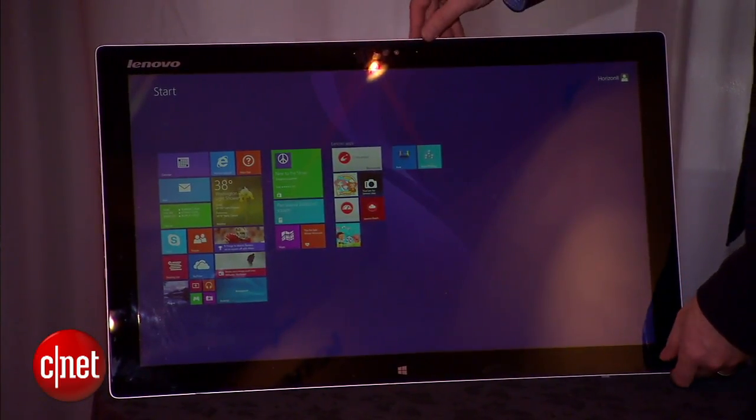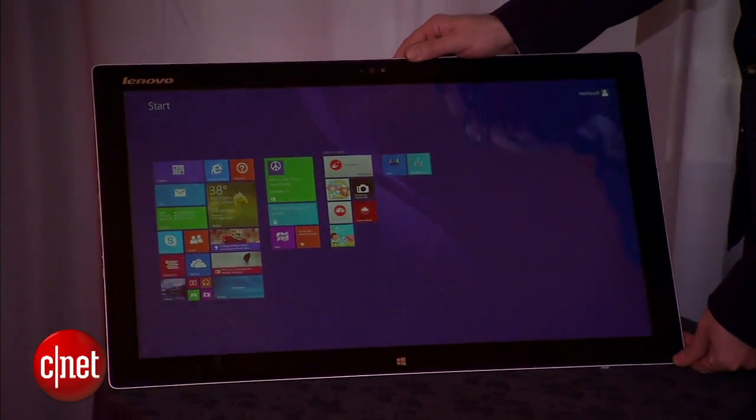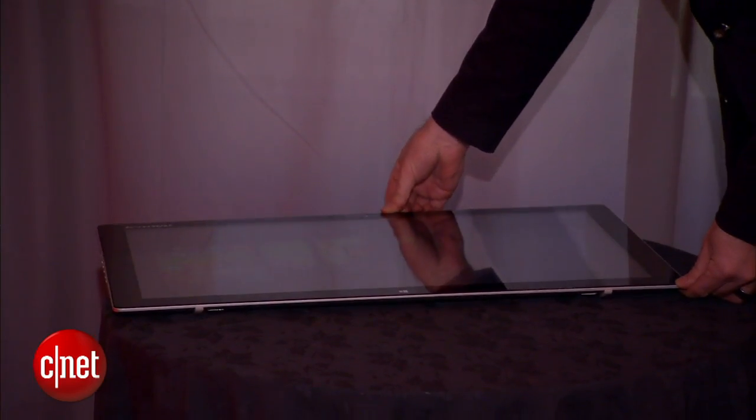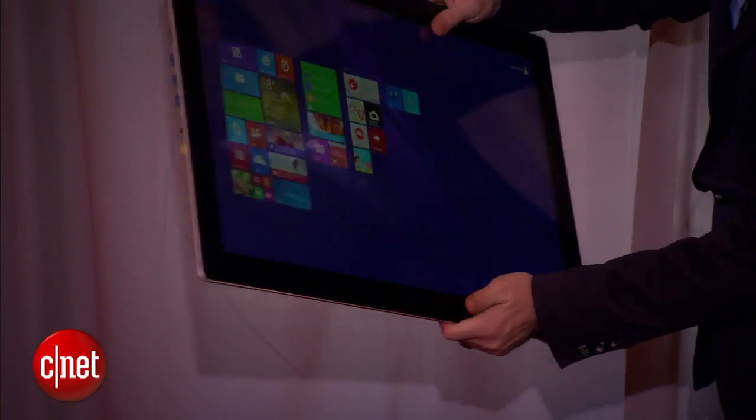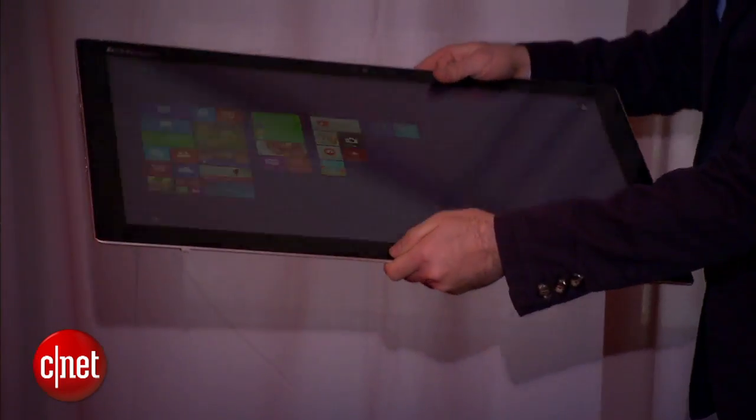This new version, besides being a little bit thinner and lighter, has a higher resolution screen. It's 2560 by 1440, which is better than the 1080p in last year's, and definitely more appropriate for a big 27-inch monitor like this.